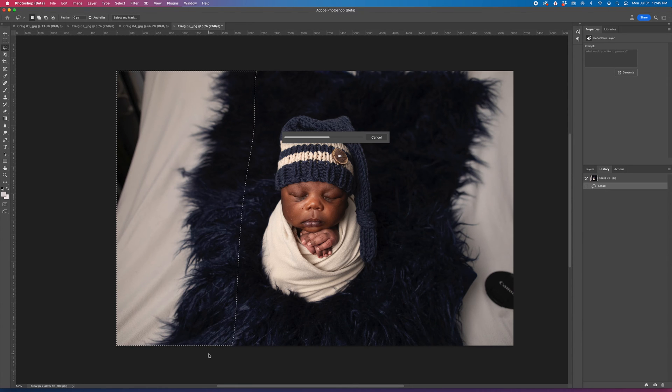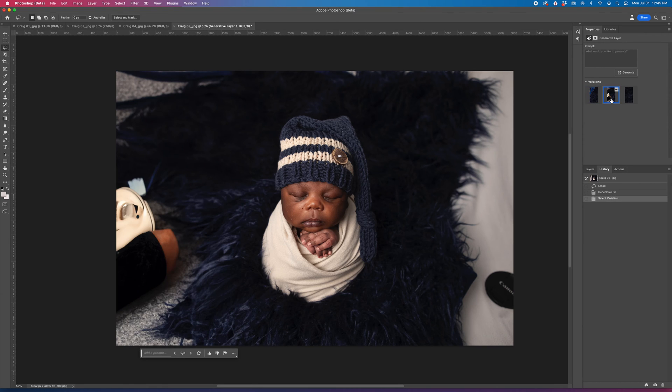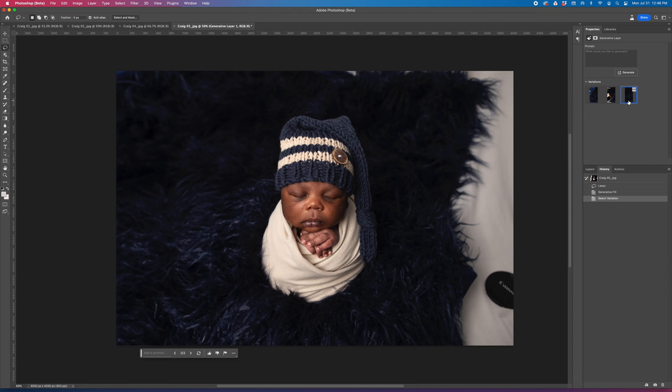This has been a game changer in my editing practice. Sometimes it doesn't exactly do what you want, but the good news is it gives you three options. I'm going to come over here to the far right. First option — no, that's not what I wanted. Second option — again, I have no idea what that is. Third option — perfect, thankfully.